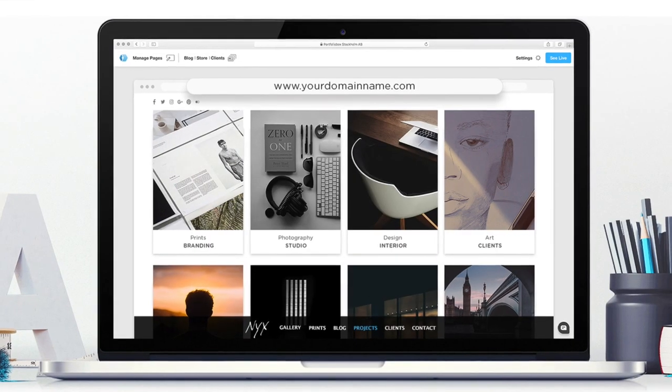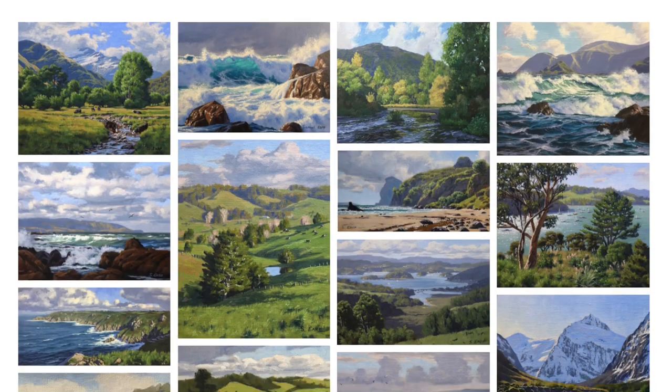Before we start I just want to quickly tell you about PortfolioBox. If you're an artist or creative and you want to make your own website, check out portfoliobox.net. It's an online website builder where you can create a beautiful website to showcase your work. It's really easy to use, there are loads of styles and templates, no coding needed as it works through drag-and-drop. Right now PortfolioBox are offering a 50% discount on any of their plans for the first year by typing in the discount code SAMERP50. The link and code are in the description box below.